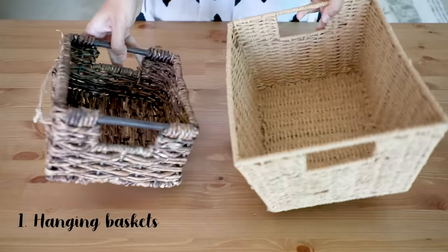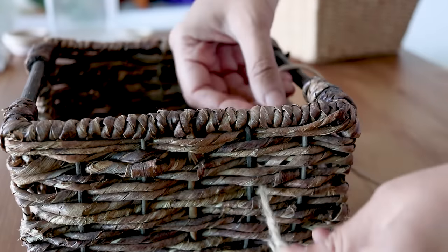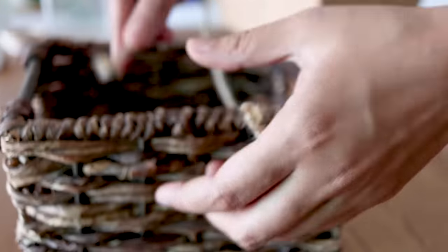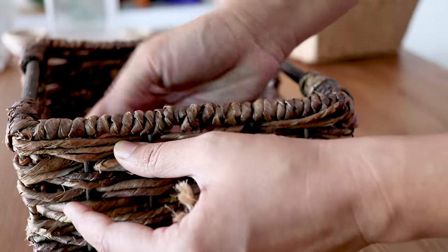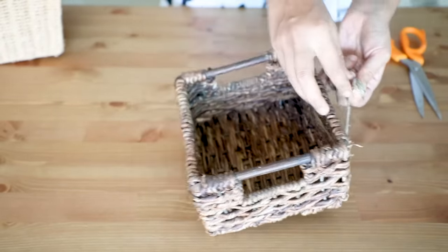The first is hanging baskets. Use any kind of basket that is made of natural fiber. Use 4 to 5 inch long jute rope and make a hanger out of it. You can also tie the knot adjusting the height.